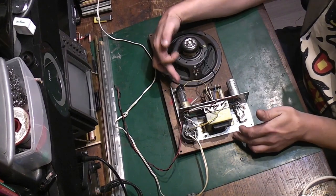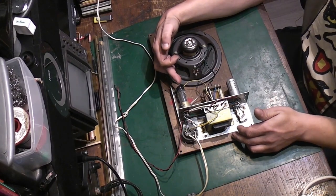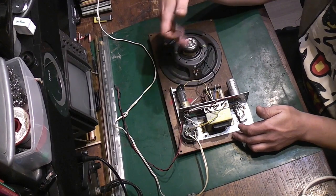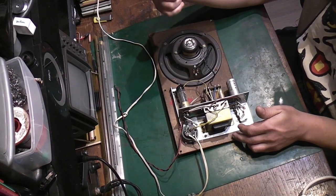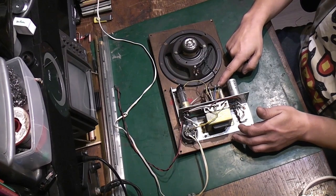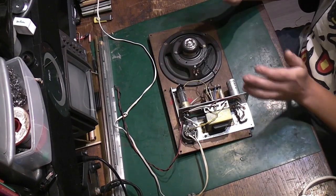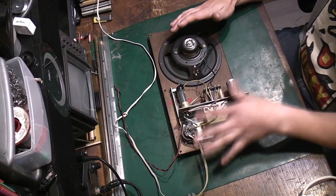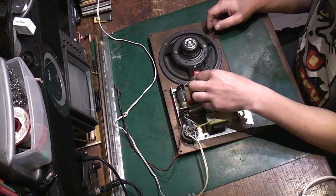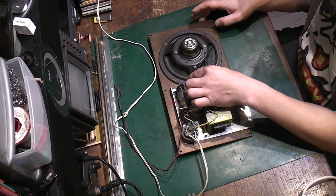One of the things it could simply be is the valve itself, but I very much doubt it — valves very rarely fail completely. The valve could be flashing over, in which case we'd see a fireworks display inside it and probably hear pops and crackles from the speaker. We're not getting that. We could have a faulty speaker or a faulty output transformer. Those are the first things we want to check, and we can do it with something as simple as a nine-volt battery.